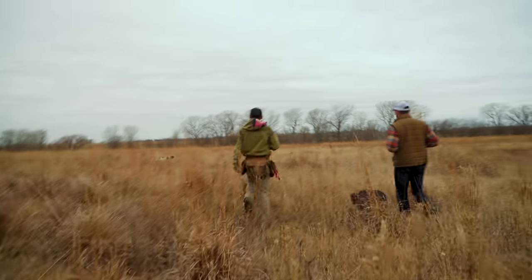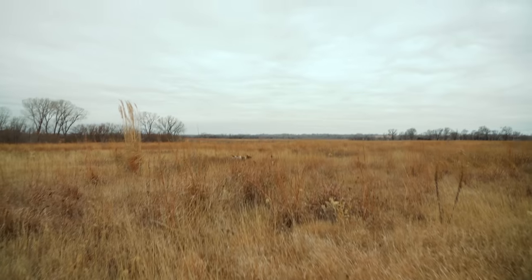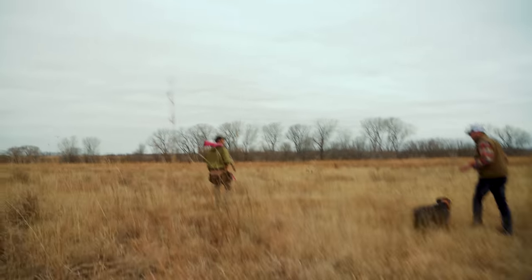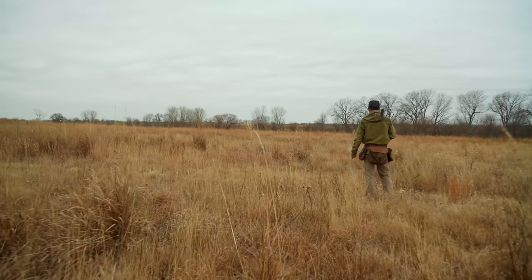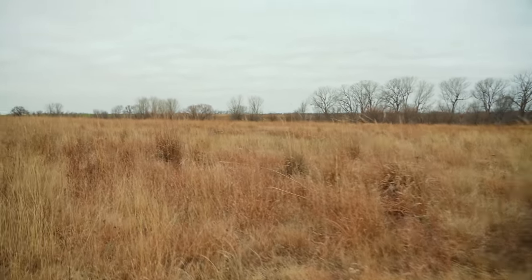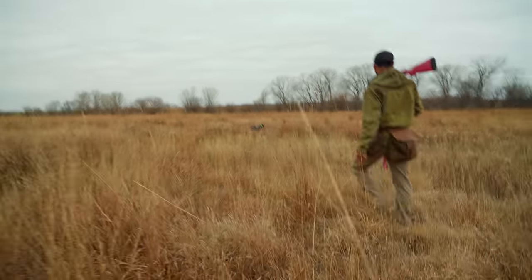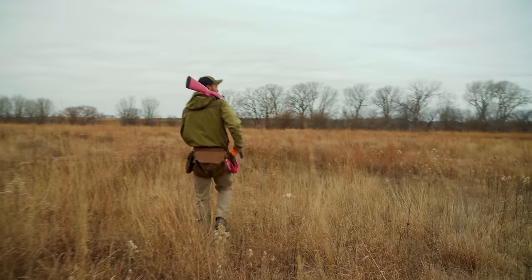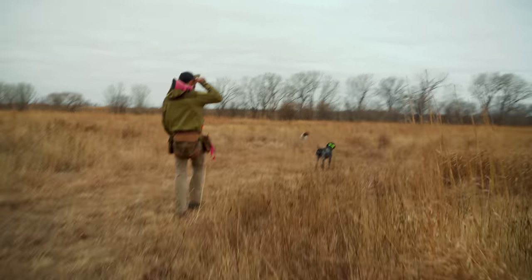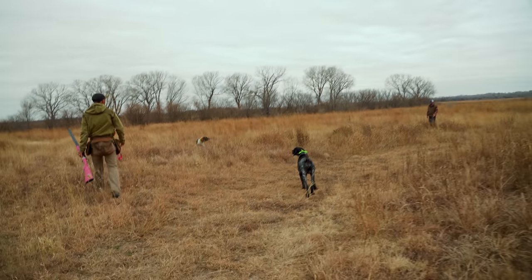He just biffed it — he looks fine though. Go check on him. Hook it in stride. Old strike dog — who came up with that name? We've got our pointers again pointing — beepers are going off. It's pretty cool to watch how well those little motion sensors work. That bird may have moved because it's not where I planted it, but we'll see what happens.